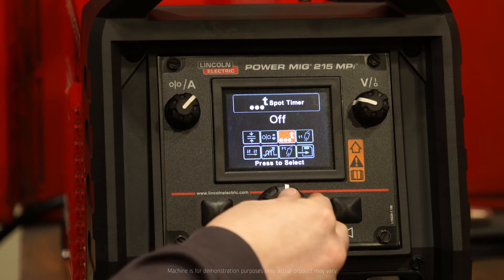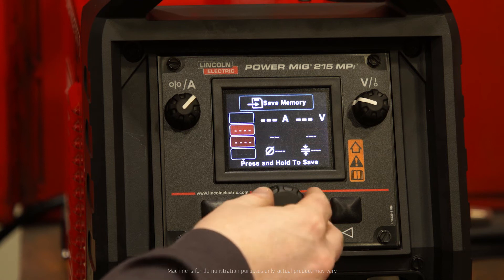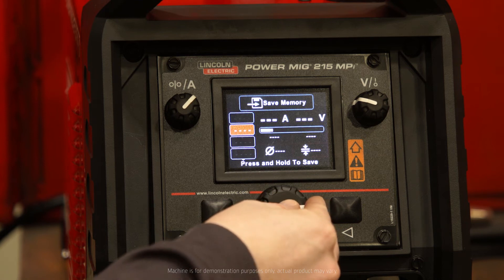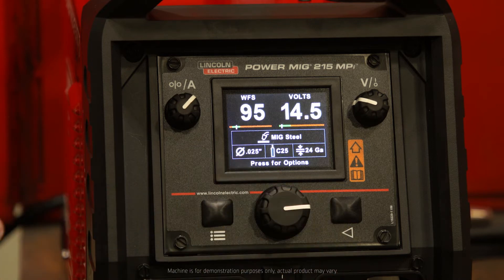Press for options, I would scroll down to my save memory feature. I can select a memory slot — let's go with memory 2 and hold down. That setting is now saved into the machine.